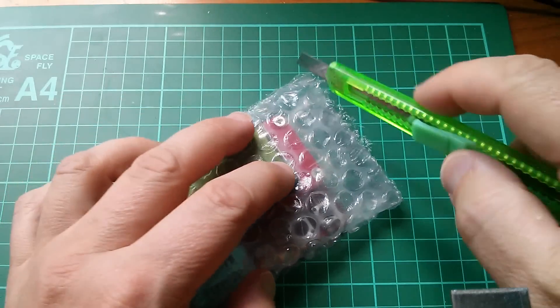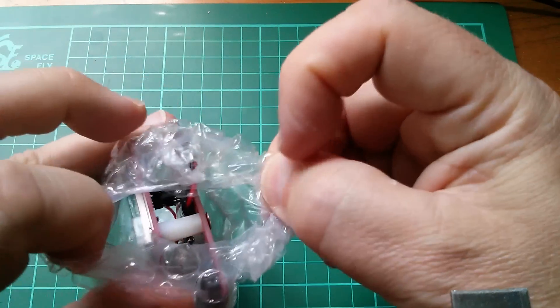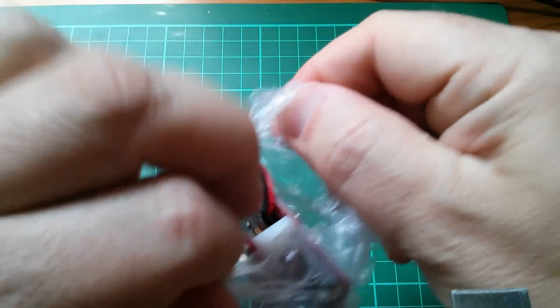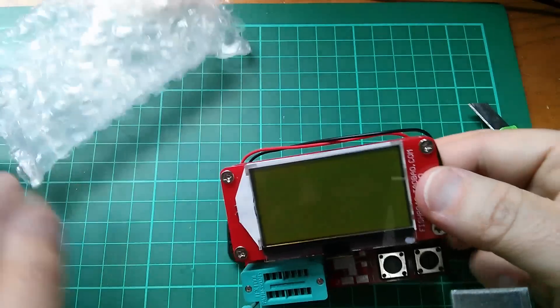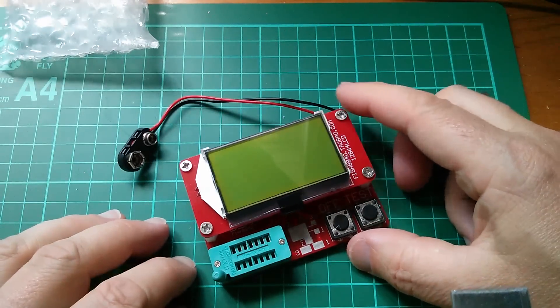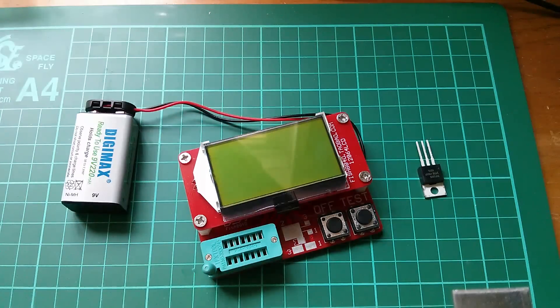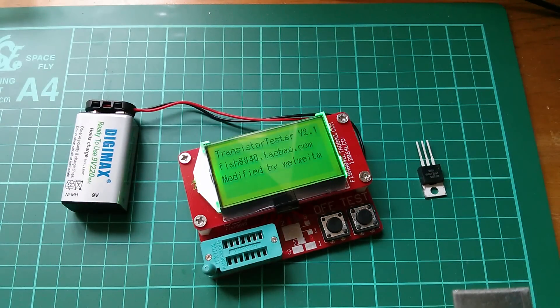So this is a component tester. Now these things have been kicking around in various guises for a while now, but I finally thought I'd take the plunge because this one looks sophisticated enough to actually be quite useful. I've put a 9 volt battery on. Let's press test. And it says transistor tester, battery voltage, and no component in there.